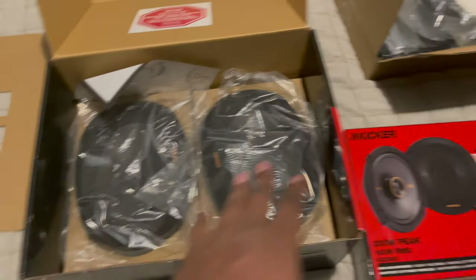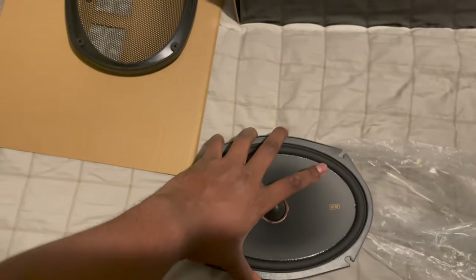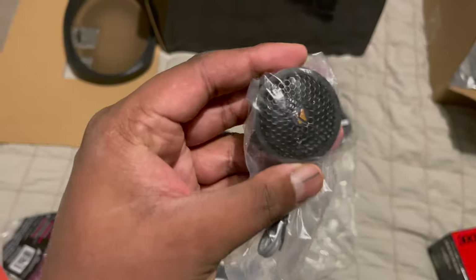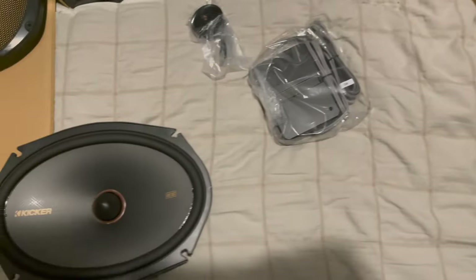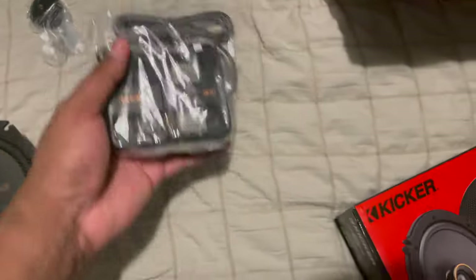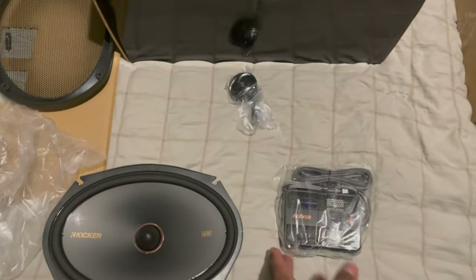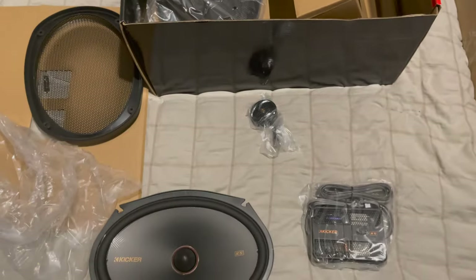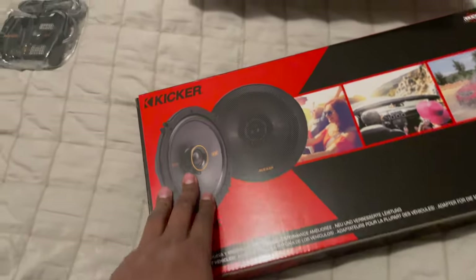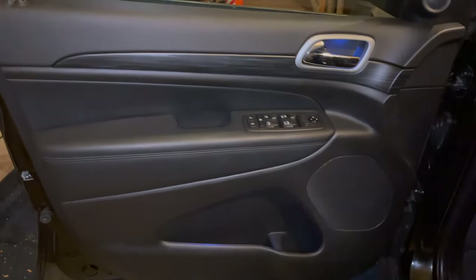So how components work: you have your mid-bass here, and these are three-quarter inch tweeters. In between the mid-bass and the tweeter, you need to wire a crossover — this is what filters out your sound so that high frequencies don't go to the woofer and low frequencies don't go to the tweeter, otherwise you'll blow your speakers. The coaxial is essentially the same thing except the tweeter is already mounted inside the woofer.